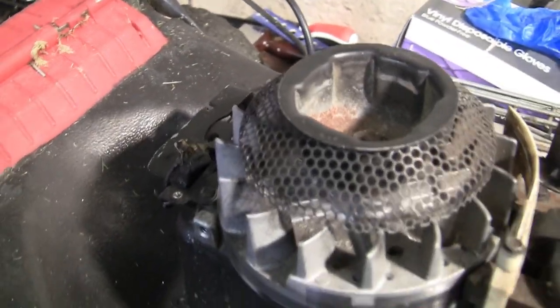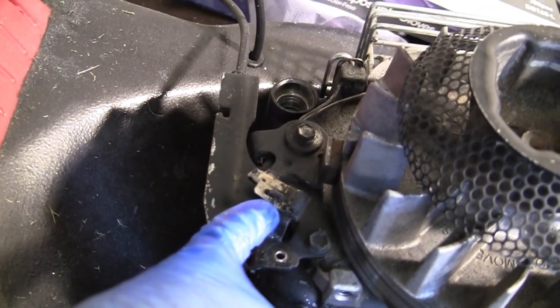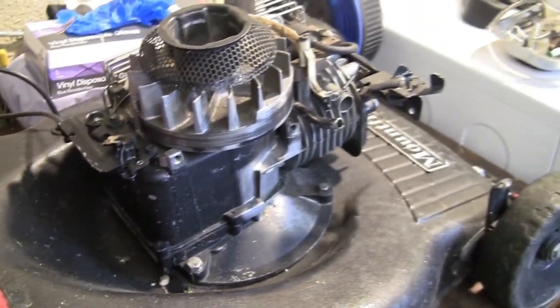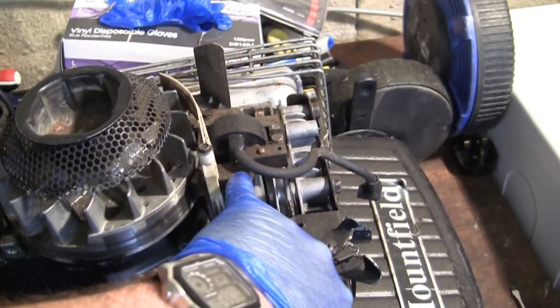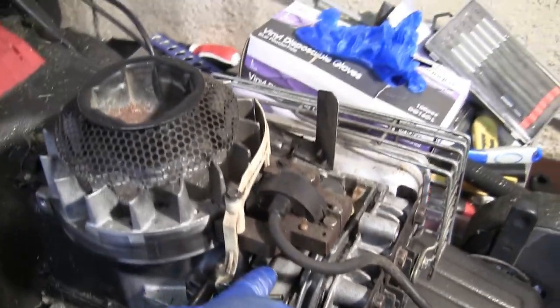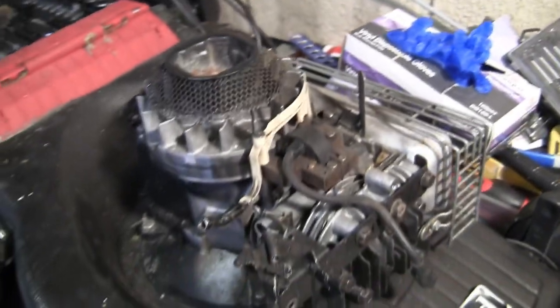If you've got spark and it still won't start and you're sure you've got fuel, I would take off the flywheel and make sure the keyway hasn't moved. If it moves, the magnets get out of position and the ignition coil fires at the incorrect time. So you may get spark but it sparks at the wrong point in the engine cycle and the engine won't run. Be careful of a few things: the kill switch, the wire connection, and make sure the keyway isn't off-centre on the crankshaft — otherwise you'll get spark but it will almost certainly still not start.